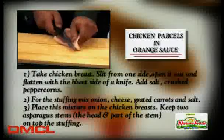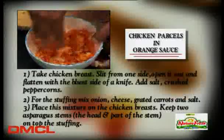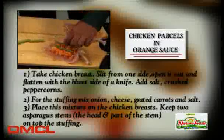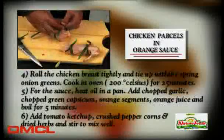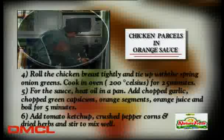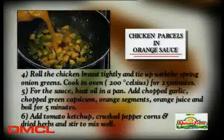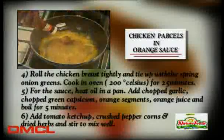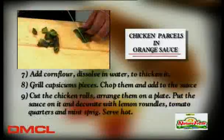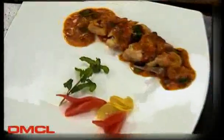Cut the breast open with a sharp knife and sprinkle salt and black pepper. Mix cut onion, grated cheese, grated carrot, and chopped capsicum with salt to make the stuffing and place it on the chicken. Put asparagus tips, fold it and tie with spring onion leaves. Bake in oven at 200°C for 20-25 minutes. For the sauce, heat oil in a pan, add chopped garlic, capsicum, orange pieces and orange juice. Add tomato ketchup, crushed black pepper, and dried herbs and cook. Add cornstarch to thicken the sauce, add grilled capsicum pieces and pour over the cooked chicken. Serve hot.